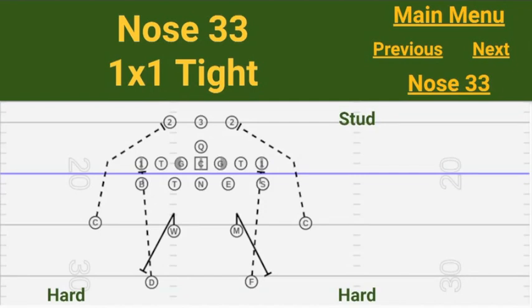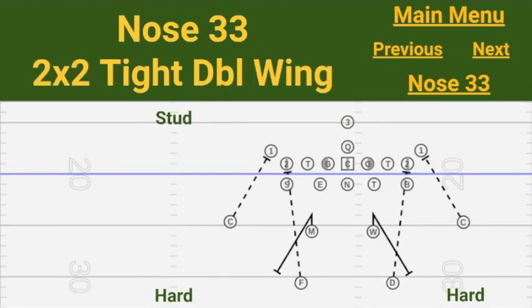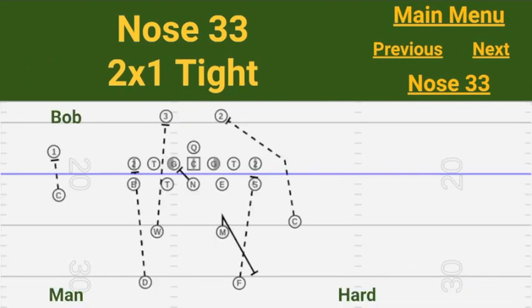Against 1x1 tight, we're going to be in hard coverage on both sides, which means corner force overrides the stud force — both stud and bob would be spill players. Against 2x2 double wing, we'd initially make a stud call to the field but corners checking into hard coverage set both of them as force; stud and bob are both spill players; Mac is the 40, Will is the 30. When we have numbers, we'd make a bob call — the first example of a concern against a tight end and flanker surface, where bob as a 6 technique is a little easier to reach than a 9 technique. But we're in bob because of the numbers, with outside linebacker force on that side and corner force to the field side.